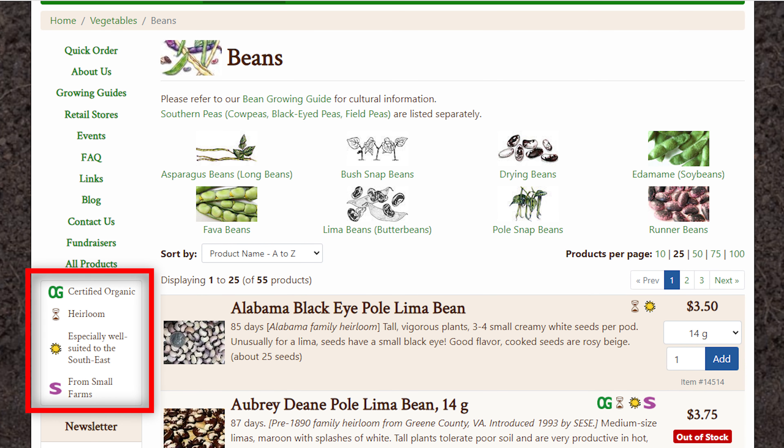Next up is gardening gloves. Personally I like leather gloves best. I feel like the nitrile or rubber ones and the different cloth ones don't offer as much protection with prickly things — I definitely still got poked when I had to pull up some horse nettle this past spring.